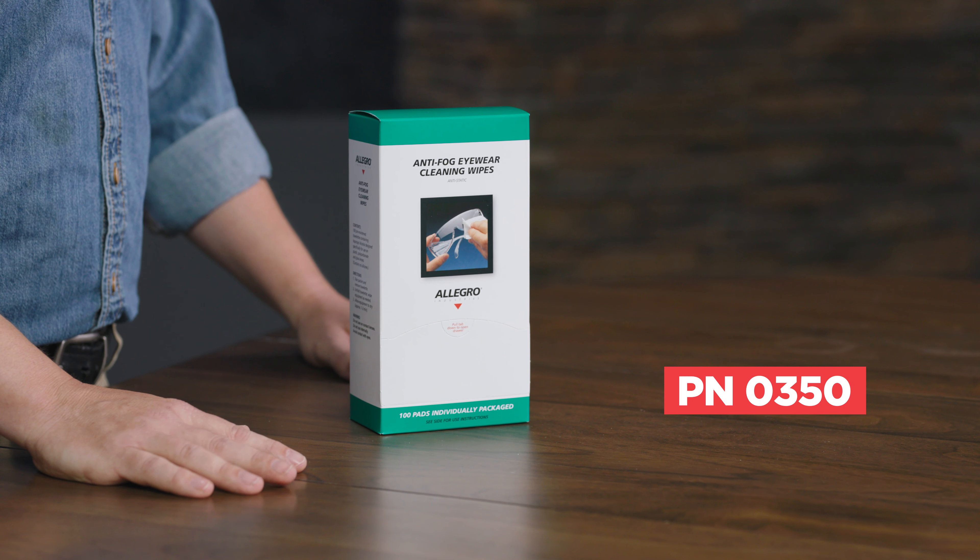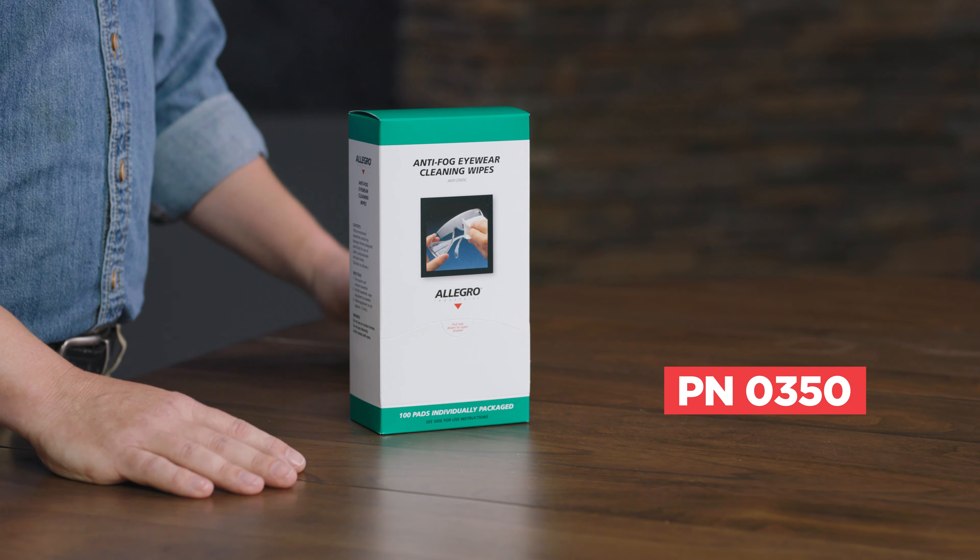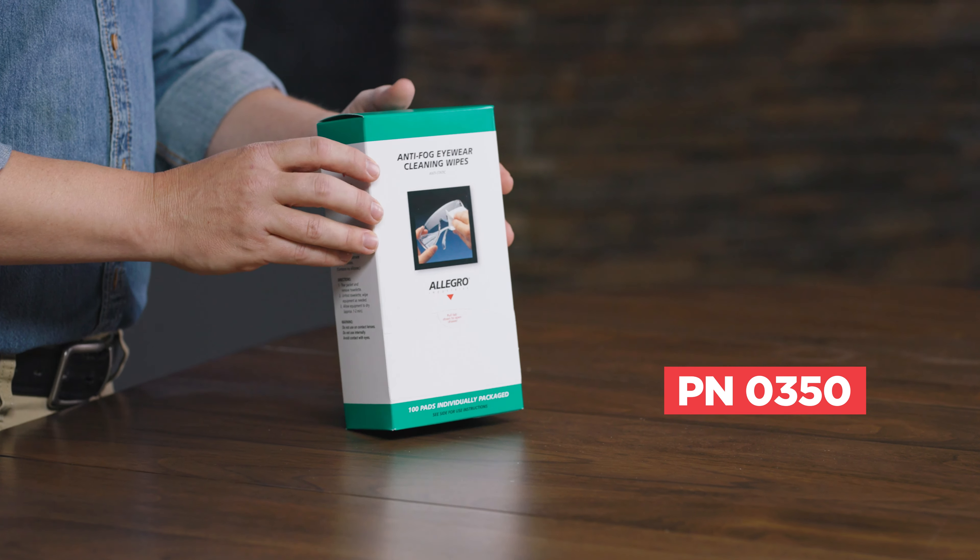Hi, I'm Aaron with Allegro Industries. Most industrial workplaces require eyewear protection, but those glasses are hard to keep clean, especially in challenging environments. That's why we created the 0350 anti-static and anti-fog eyewear cleaning wipes.